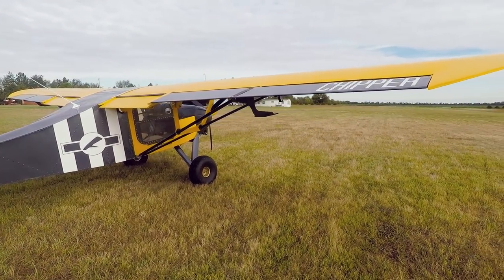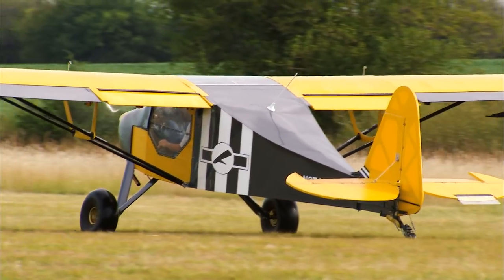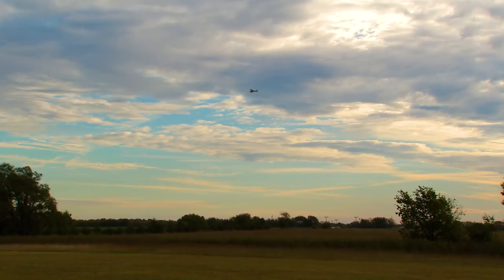The airplane that's behind me is Chipper. Chipper is a two-seat, experimental, amateur-built aircraft that my company is offering for sale. It is designed to be a utility airplane that is useful for going into short and tight locations. It's also designed to be a cross-country cruiser.